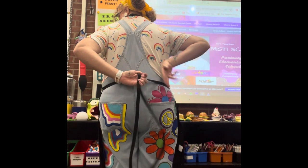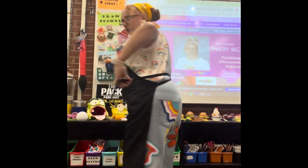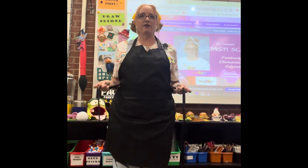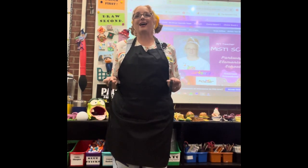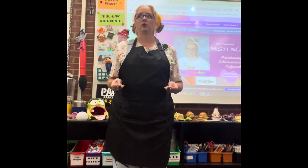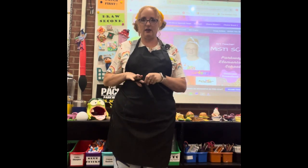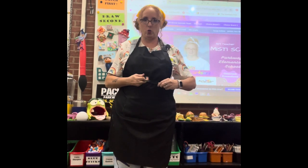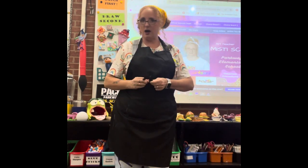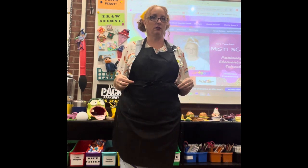Criss-cross — see that, I just switched my hands. Pull tight, then come around the front. I'm gonna tie it like I tie my tennis shoes. Raise your hand if you know how to tie your tennis shoes. Good, that's great.